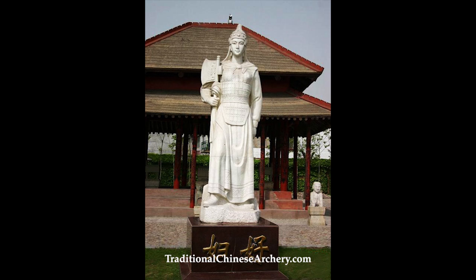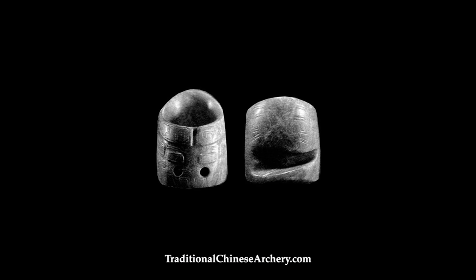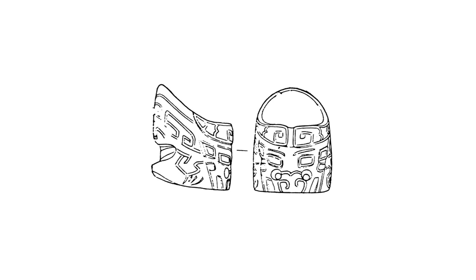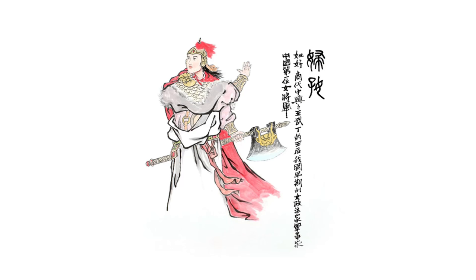Regarding Chinese thumb rings, one of the oldest was excavated in the tomb of Lady Fu Hao. Fu Hao was one of the many wives of Emperor Wu Ding of the Shang Dynasty and she probably passed away around 1200 BC — about 3200 years ago. Her thumb ring was pretty big compared to modern thumb rings, covering a good part of the thumb. Lady Fu Hao was very active in military campaigns and warfare, and was probably among the first recorded historical figures to do so.